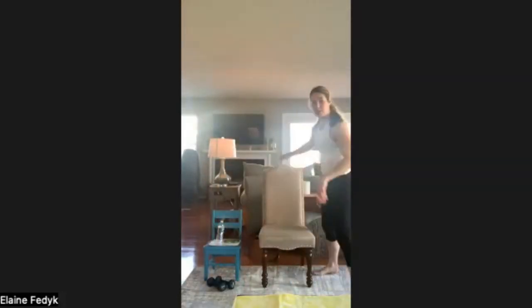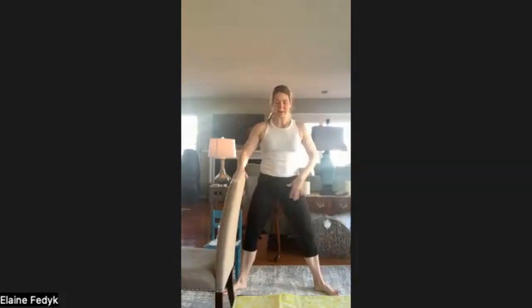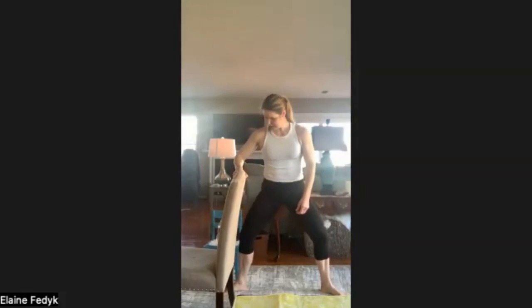Now we're back to our sumo squats or plie squats. Seated is lateral tap to leg extension. Standing: feet are outside the shoulders, toes are out, knees go in the direction of the toes. Drive through the heels and only come up about three-quarters of the way — we don't lock the knees or hips out at the top. I'm focused on the upward phase, pushing my heels. Think of trying to puncture the floor with the heel of your foot — that helps create that mind-muscle connection in the glutes. Three, two, and one.